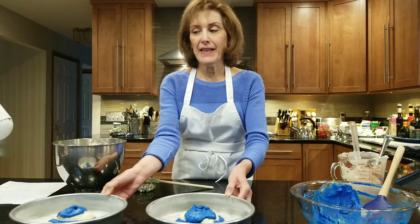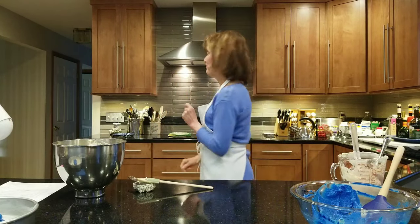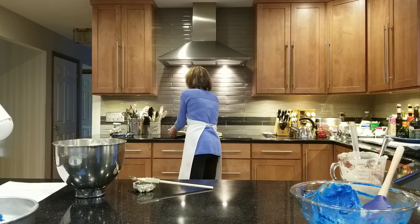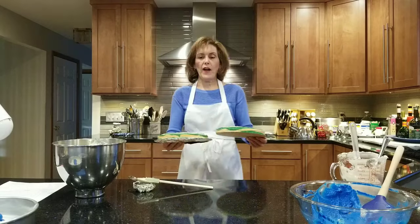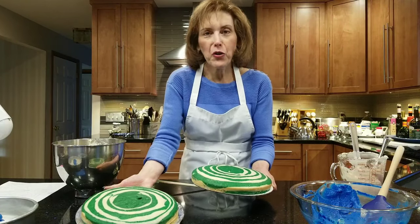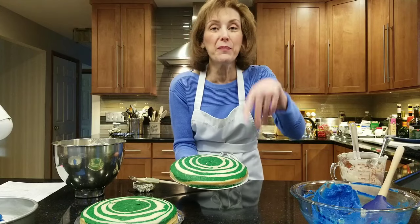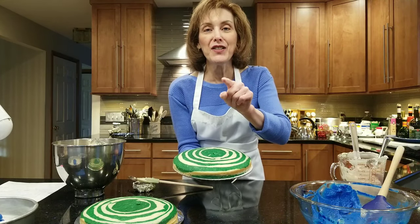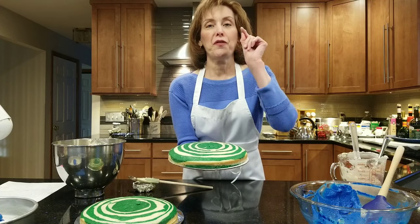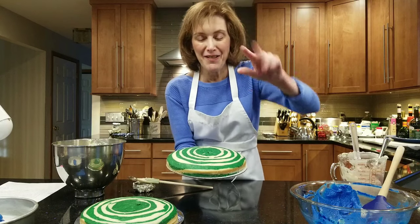Bake it 25 to 30 minutes until a small knife comes out clean — and this is what you get! I did green and white for my last ones to show you. Look how gorgeous they are — these are prettier than the zebras in the zoo. If you want to see how to fill and frost these, stay tuned for some wonderful videos I'm going to be coming out with. I hope you become a subscriber — till next time!